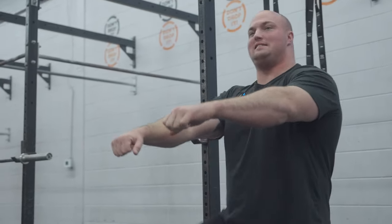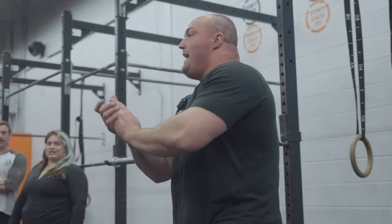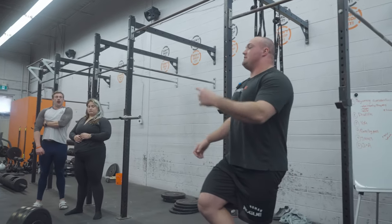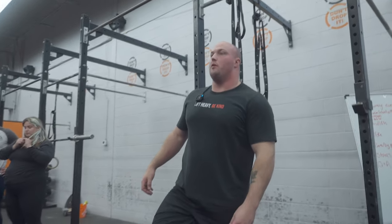You guys like that with your banded deadbugs - you do heaps of those. So that is deadlifts. Let's put it all together. If you have individual questions, please come up to me. We're going to do two more sets each, and then we're going to kick on to yoke.